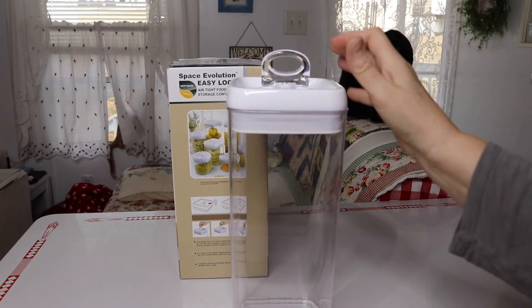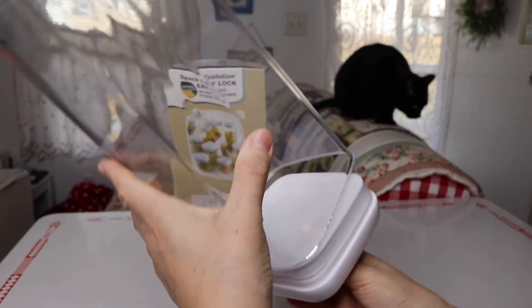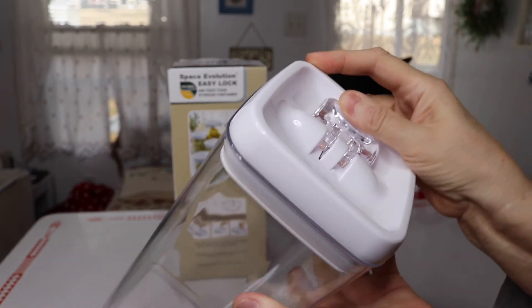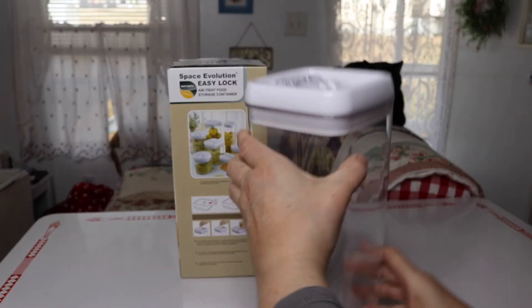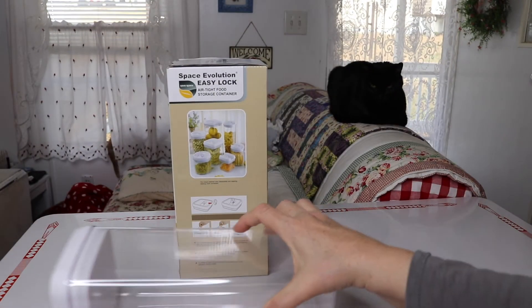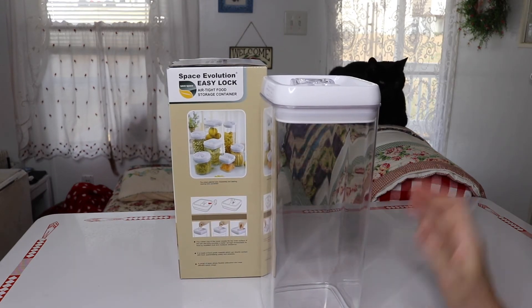Without the lid latched it'll just fall right off, but when you latch the lid it holds pretty well. So you wouldn't have to worry about if it tips over or falls over that whatever you have inside is going to spill, as long as you have this lid latched.